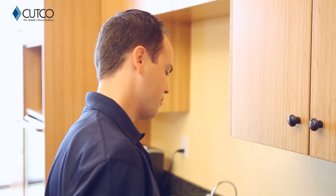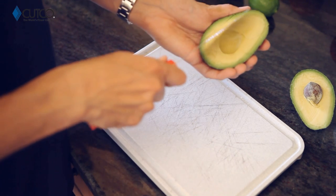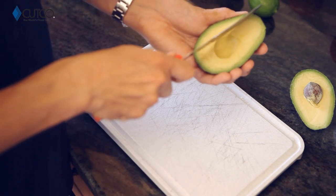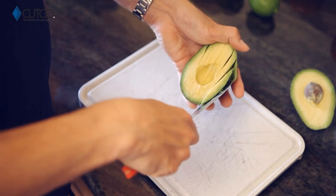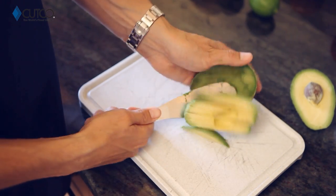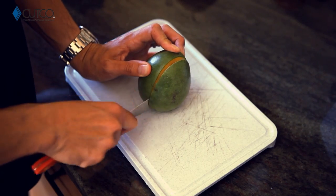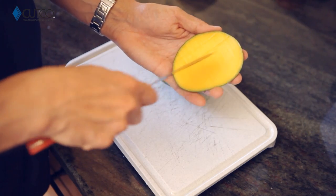You can also use it for avocados because it can go around the seed really easily with the sharp part. And then the dull side you can use to score and scoop out the avocado, and have it laid out evenly for your sandwiches or salads. A great thing you can use it for is mangoes, because you use it for cutting along the seed and scoring the inside as well.